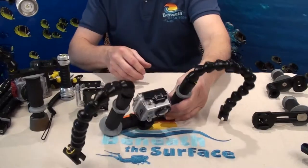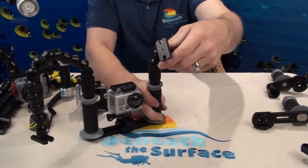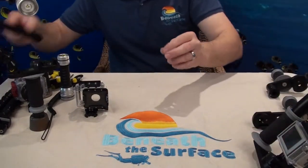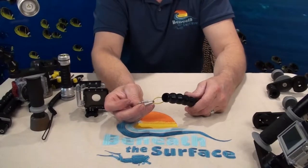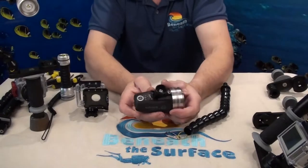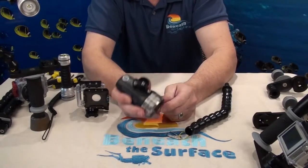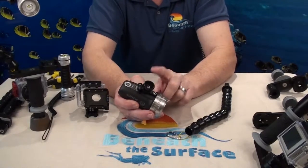We talked about the different arm styles. This is the UK Aqualight mount. We have the Sola mount — this is the mount that you can use any Sola light on. As long as your Sola light has the Lights in Motion video mount and D-ring kit, you can connect any of the Beneath the Surface GoPro trays to a Sola light as long as you have this.